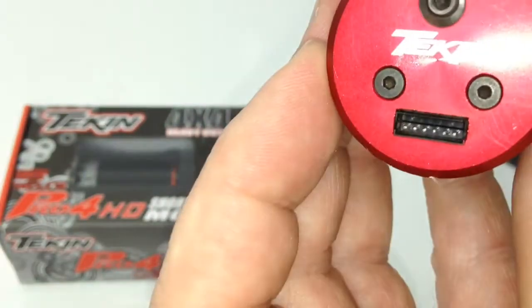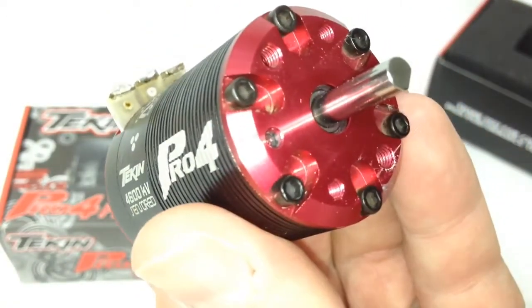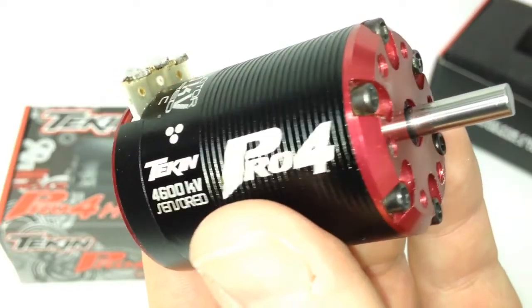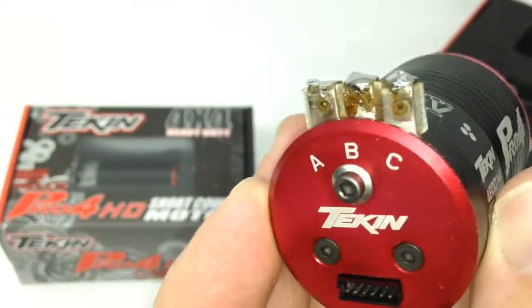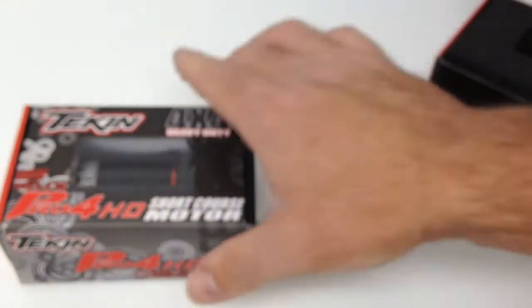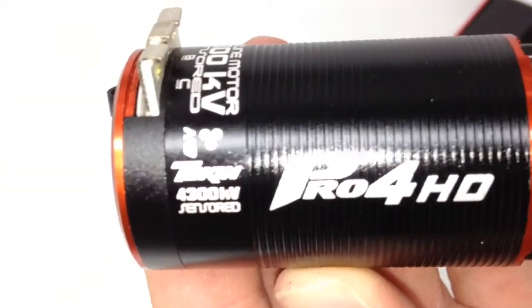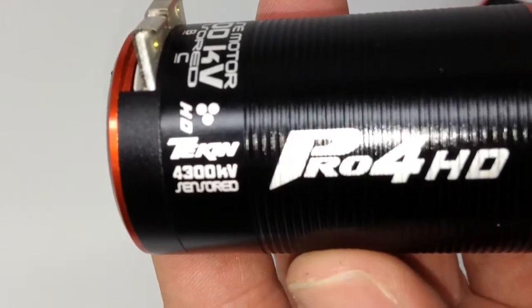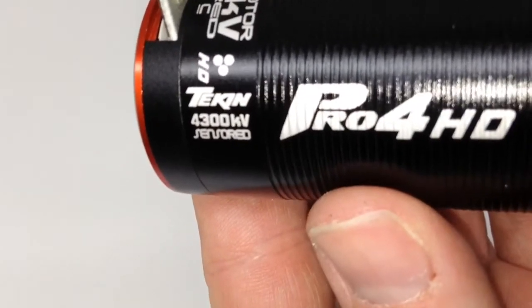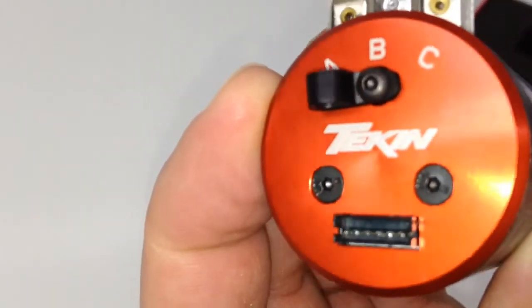It is a sensored motor, so it has a sensor port on the back and a huge five-millimeter shaft on the front. You can see I've already soldered on that one. Now let's open up the HD. This is a four-pole motor with a sensor port in the back as well.